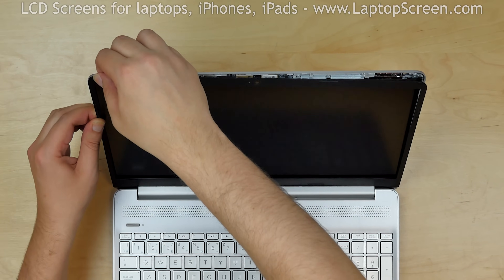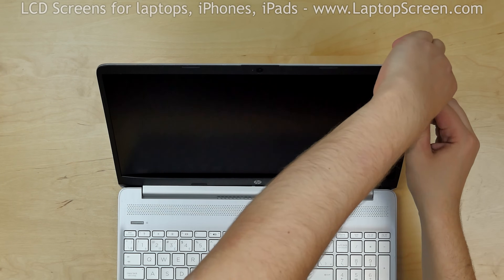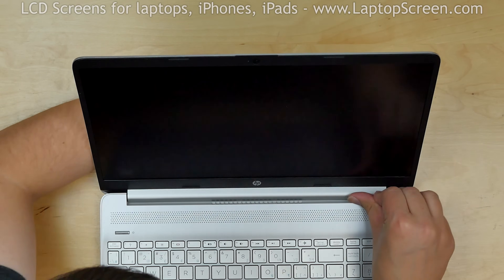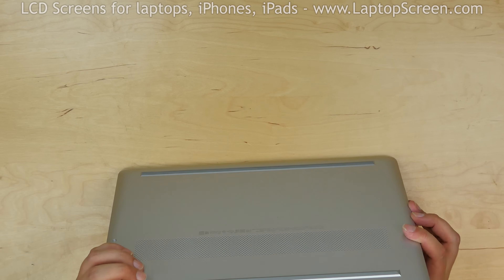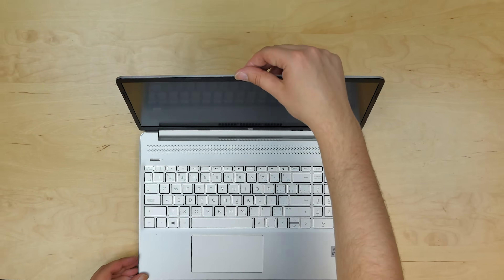Then go around the perimeter, pressing firmly until all tabs are snapped in place. Use one hand to support the back cover while snapping tabs along the bottom side of the bezel. Close the laptop and flip it over sideways. Make sure that the bezel is snapped along the hinge cover. Turn the laptop on and we're done.